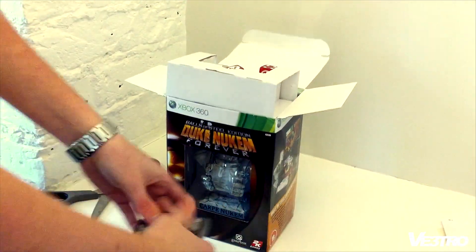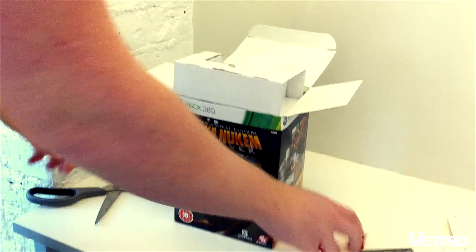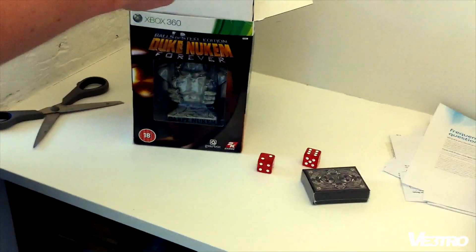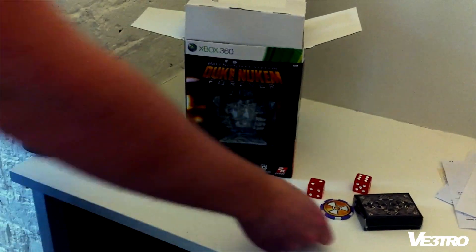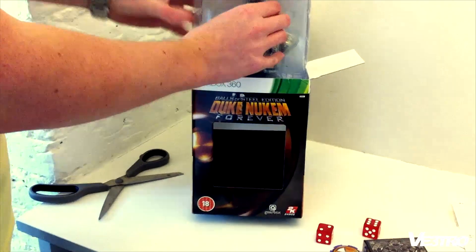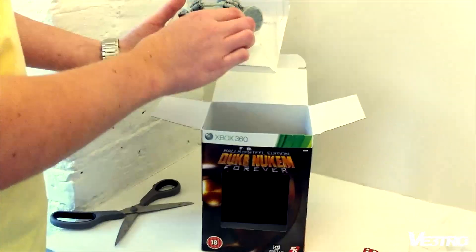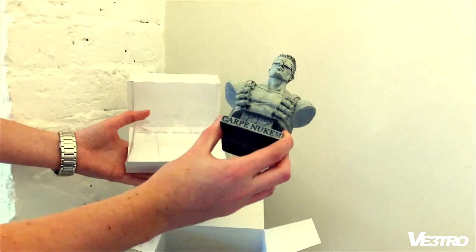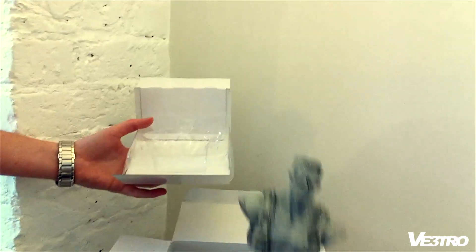I don't even know what that is. Okay, so here we got some cubes, frisbees. Okay, here's the main thing — yep, so this is the bust. Carpe Nukem, Carpe Nukem — I don't know what it says. Right, so that's that there.